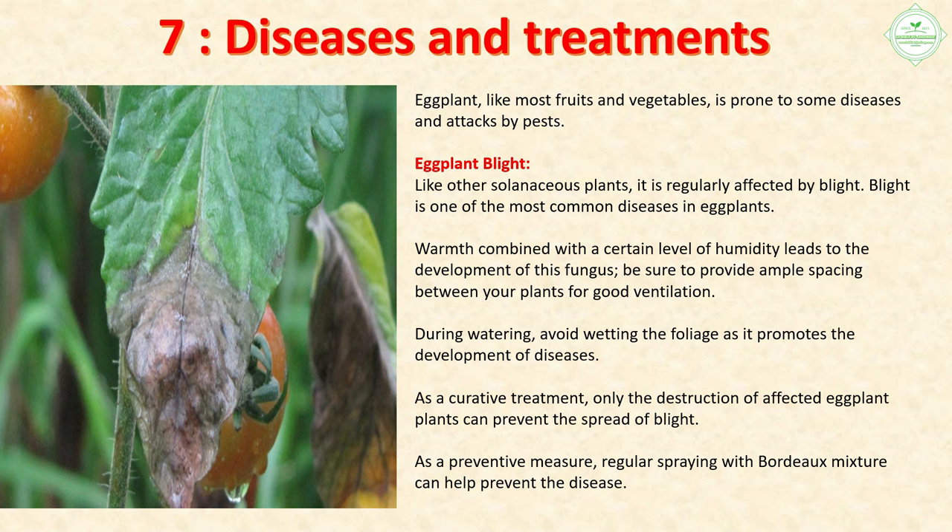Section 7: Diseases and Treatments. Eggplant, like most fruits and vegetables, is prone to some diseases and pest attacks. Eggplant blight: like other solanaceous plants, it is regularly affected by blight — one of the most common diseases. Warmth combined with humidity leads to the development of this fungus. Provide ample spacing between your plants for good ventilation, and during watering avoid wetting the foliage. As a curative treatment, destruction of affected plants can prevent spread. As a preventive measure, regular spraying with Bordeaux mixture helps prevent the disease.